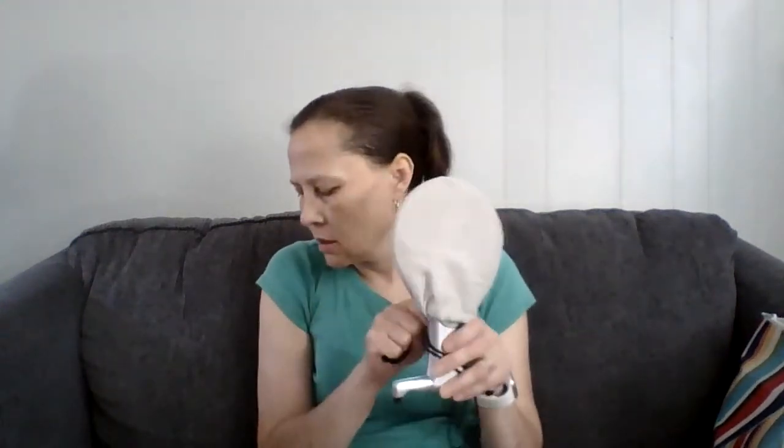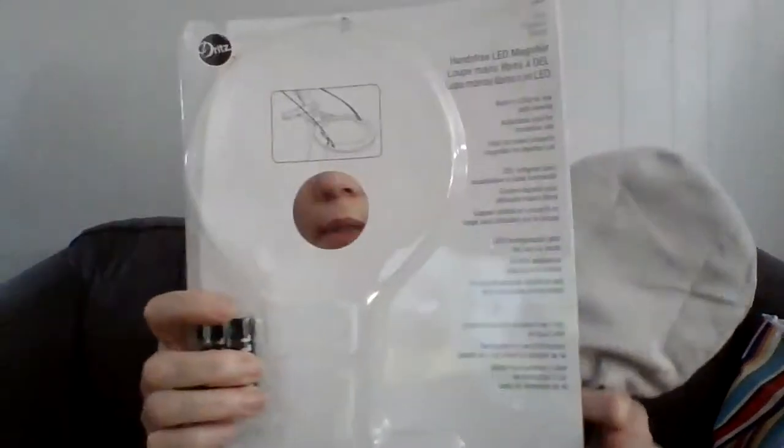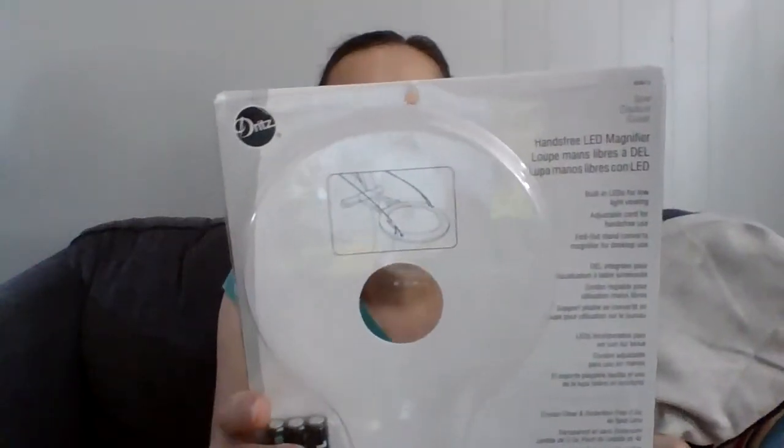I also want to show you this — it's new. I purchased this at Walmart because I needed a new magnifying glass for needlework and reading. You can get this at Walmart for $15 and it comes with a case to protect your magnifying glass. This is a hands-free LED magnifying glass.